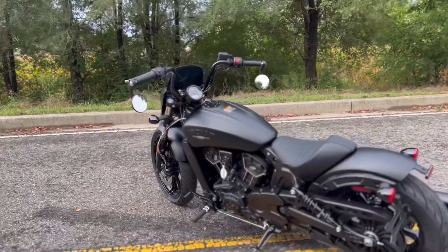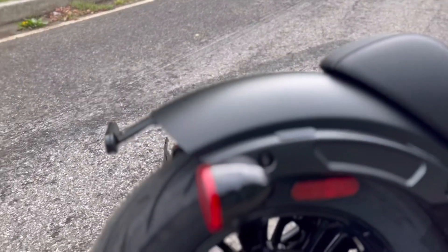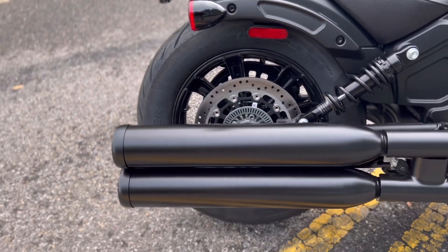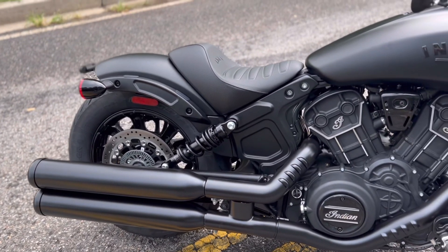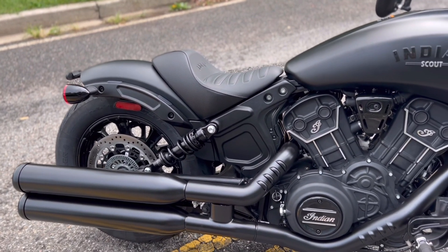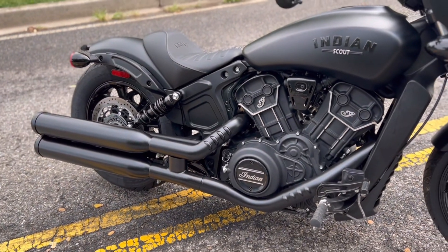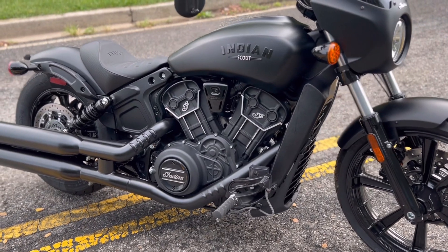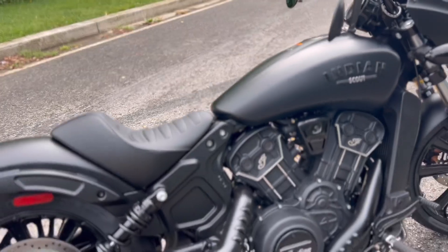If you're already familiar with the Scout Bobber lineup, you'll see some similarities. The rear fender actually carries over from the Scout Bobber. The pipes carry over, the rear wire wheel, the tire — the seat not so much. The seat is unique to the Rogue. This motor, of course, they use for all the Scout lineups — the Scout Bobber, the Scout Rogue. And that's basically, aside from the tank design, a Scout Bobber.